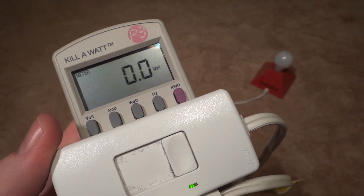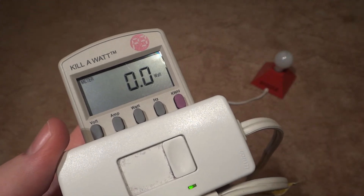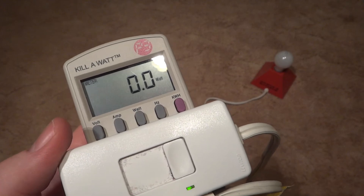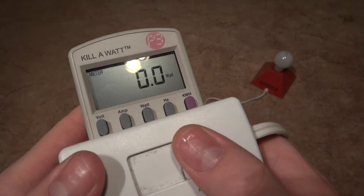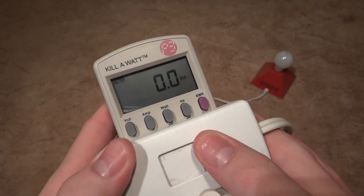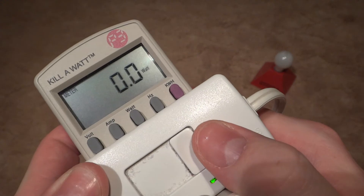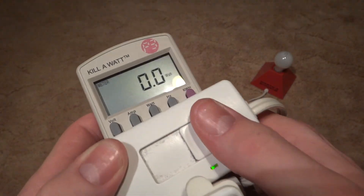Hello everybody. Today I'm going to show you how many watts your 100 watt incandescent bulb takes when it is being dimmed. Now every household, at least every household that I know of, has a 100 watt incandescent bulb in it somewhere. And of course they're the best kind of light bulbs to use because they're incandescent and they're a lot better than CFLs. You will see that it does save you money when you dim your incandescent bulbs. So let's get started.